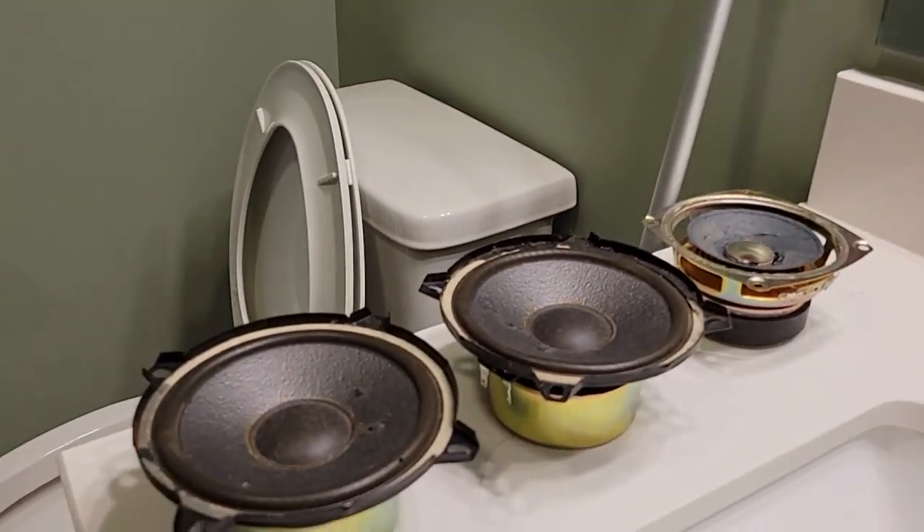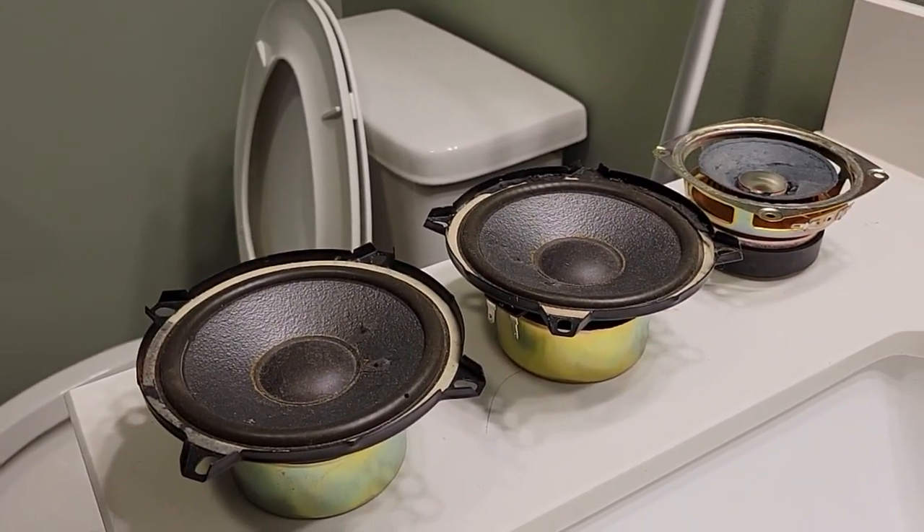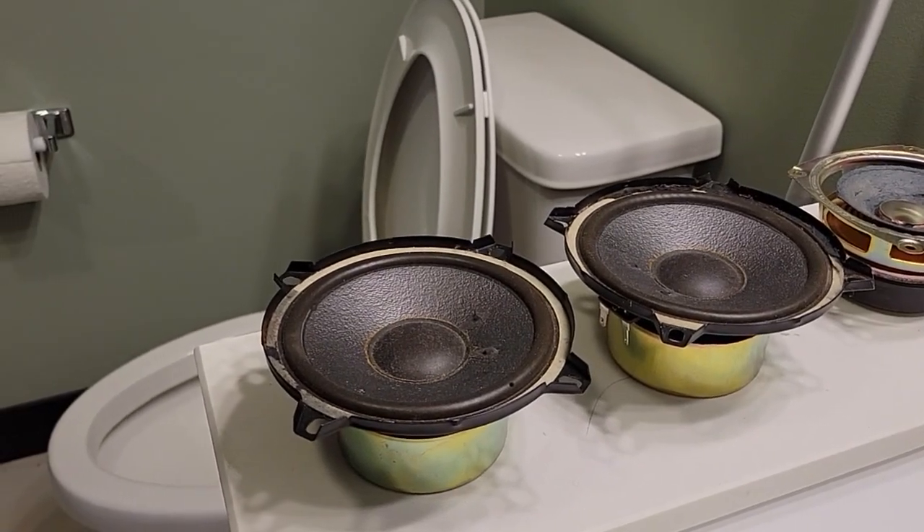Isn't that great? Yes, it is. So here's the three speakers I'm going to be blowing up today with a wall outlet, because I know my amplifier sure isn't powerful enough to blow these things up.